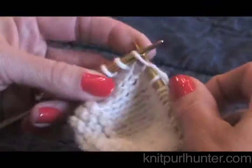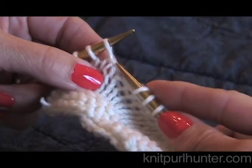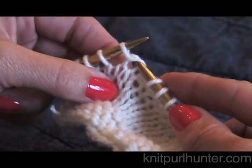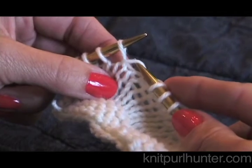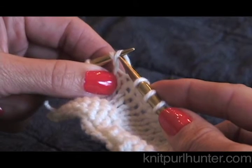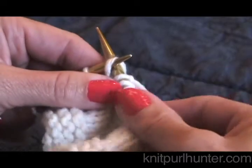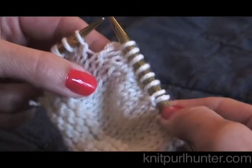I'll show you how to do that again. I'm going to knit another stitch, and here I am at the wrap. Here is the wrap. I'm going to pick up just that front leg and put it onto my left needle tip, and knit the wrap together with the stitch it previously wrapped through the back loop. And that's how you pick up a wrap on the knit side.